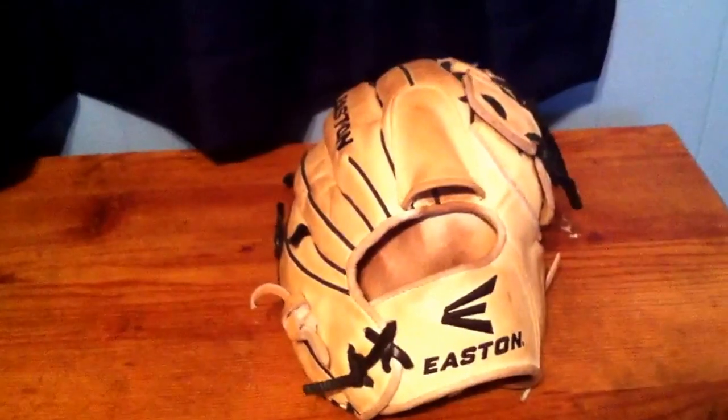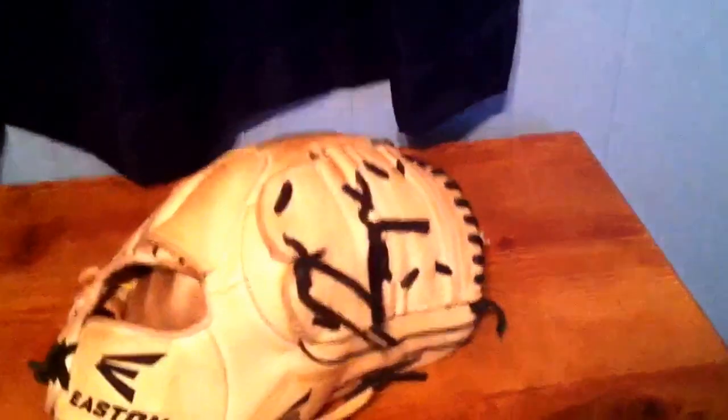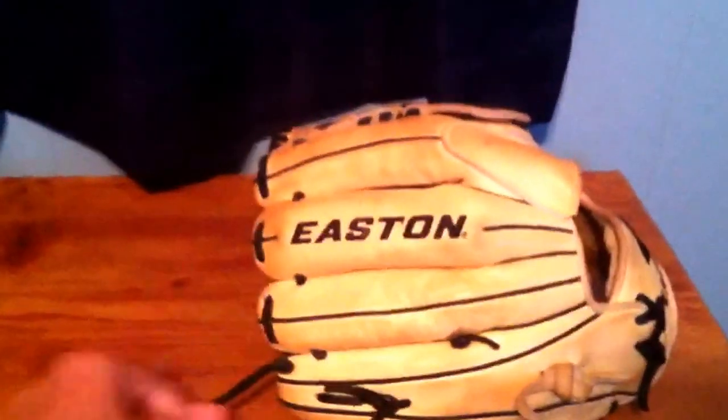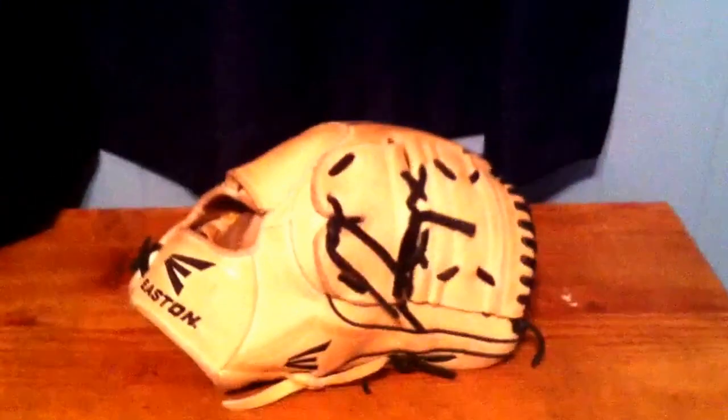I've used this glove for under a year and it's still not broken in to what I would like, but I like my glove stiff so that's alright. I have tightened the fingers quite a bit — that's why the string is this long. I like it though, looks cool.